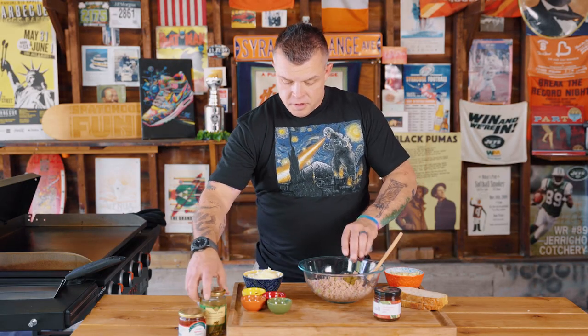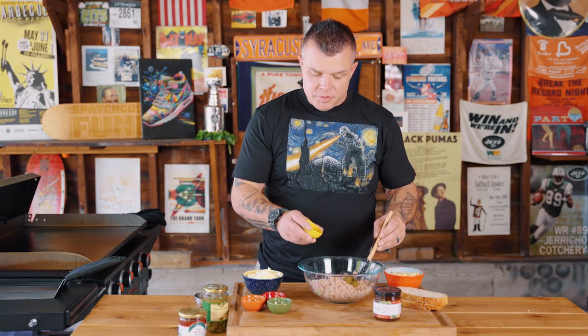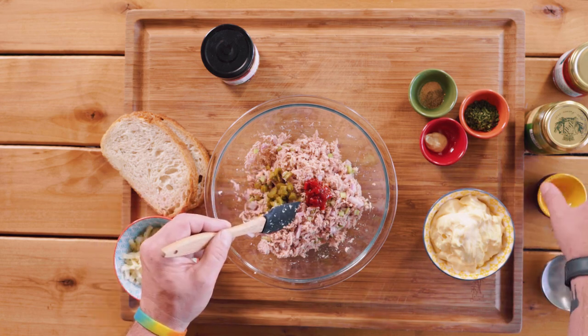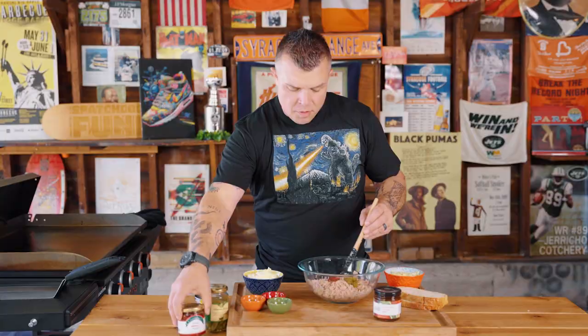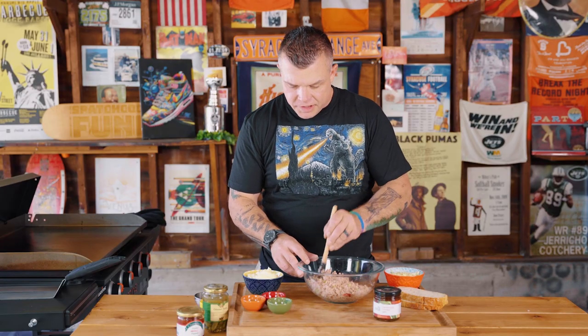We're going to add in a tablespoon of cornichons. These are basically mini dill gherkins, and they're awesome — the ones they have here are just ridiculous. Then we're going to add in a tablespoon of diced sweet red peppers. These red peppers are just red bell peppers, but packed in this little syrup that gives them a really nice sweet taste to help balance out the rest of the flavors.